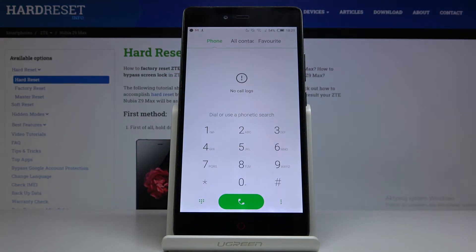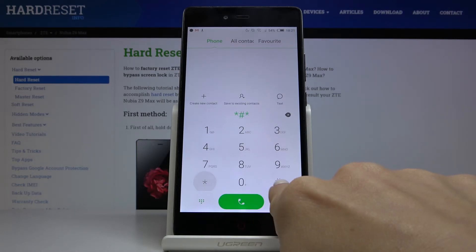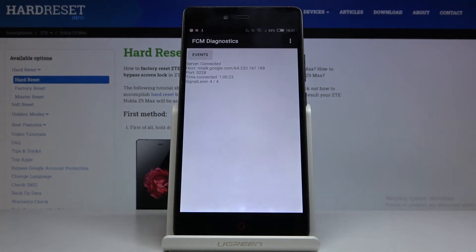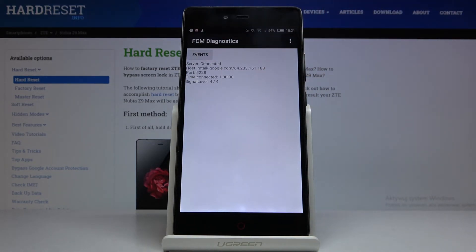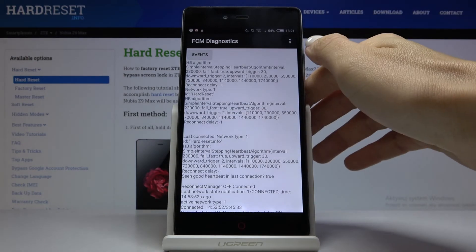Another very useful code is asterisk pound asterisk pound, four two six, pound asterisk pound asterisk. Here we are in diagnostic mode where you can check events and status. If you'd like to apply advanced view, just tap the more icon and mark advanced view.